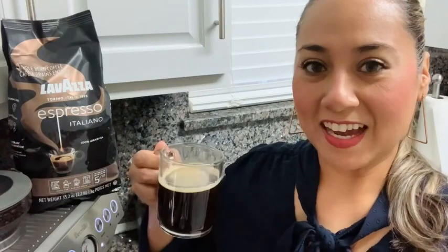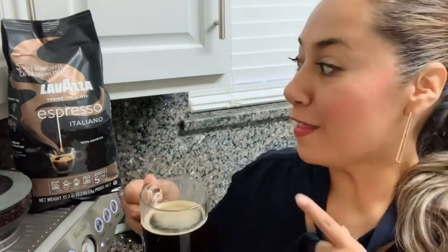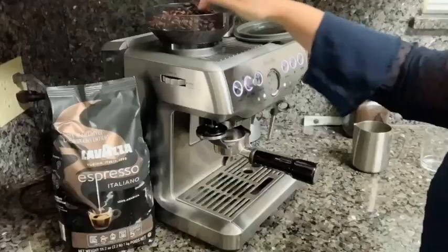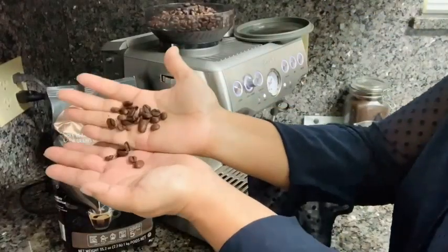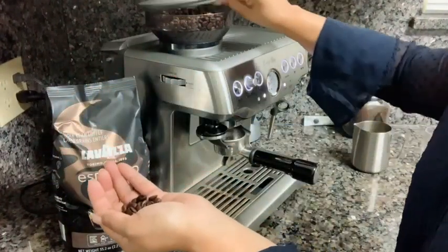Hi, it's Laura Witts of UTI, and if your favorite part of the day is your coffee, then you absolutely have to try this Lavazza Espresso Blend. I just love the fact that it is 100% Arabica. It's Italian coffee.